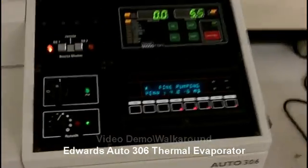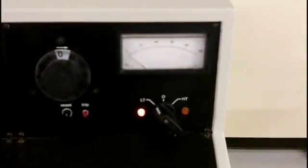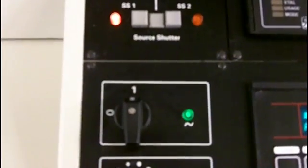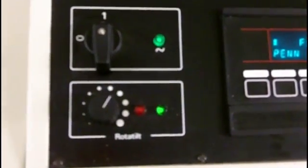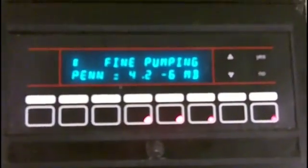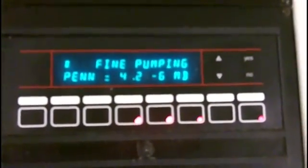To start off, I just want to show you the controllers. Starting up first is the thermal source amp gauge and controller. Next is the TC. Then comes the deposition monitor, followed by the shutter control. Then we have the main power, and then the rototilt controller, but there is no rototilt on this one. And finally is the automatic pump controller.